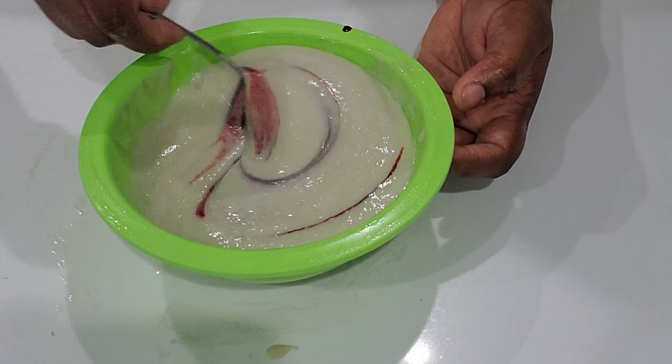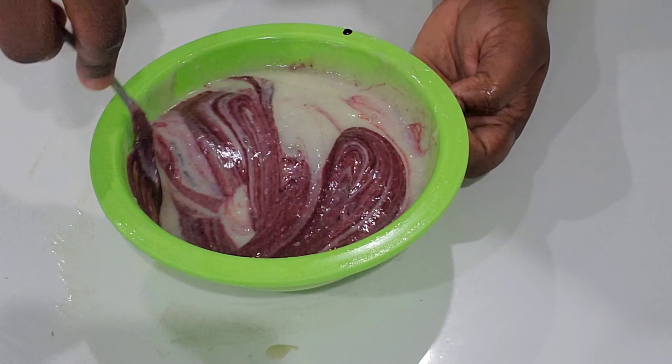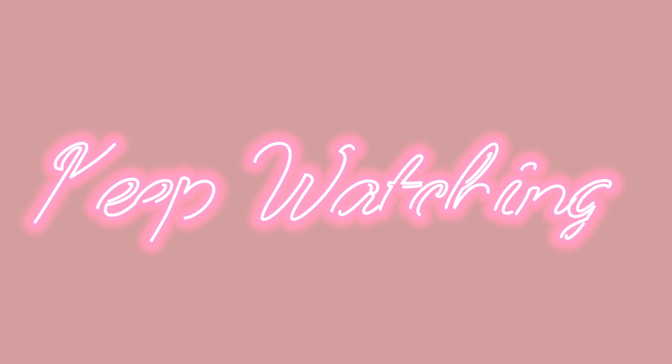Hi my amazing family, welcome back to my channel. Today I'm sharing with you a conditioning hair mask that I've prepared with only two ingredients. If you want to know how to make it, keep watching.